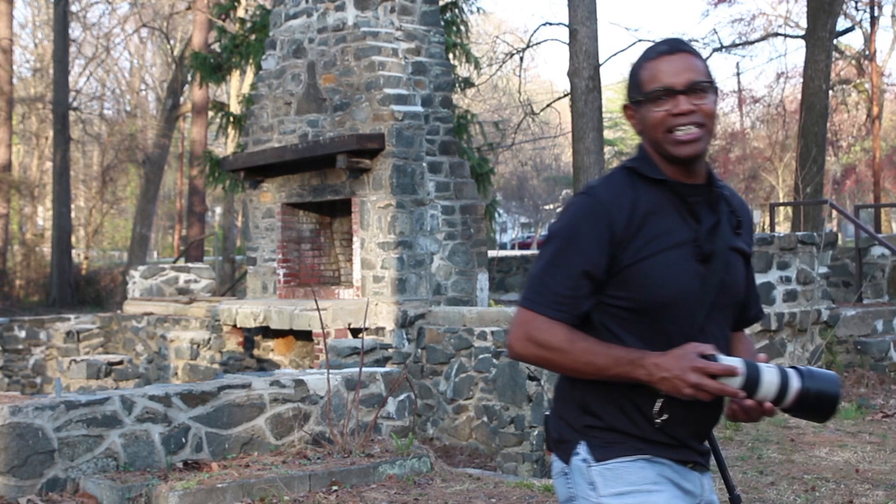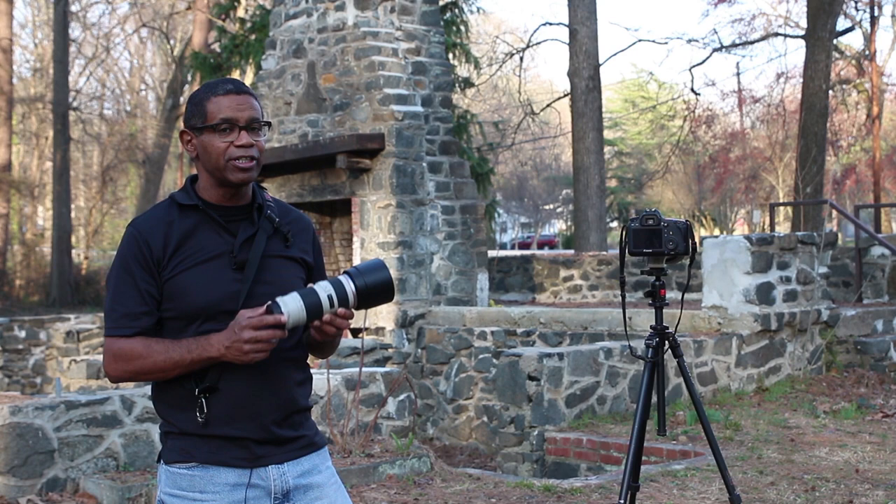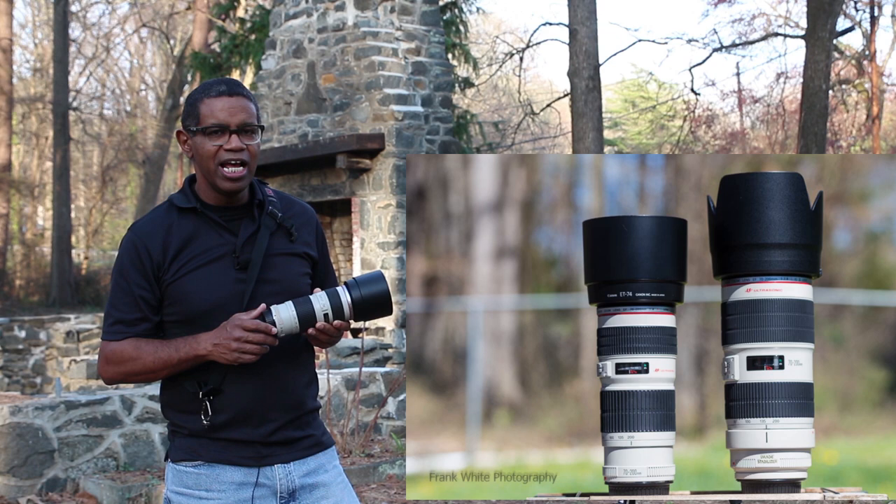Hi, my name is Frank White and welcome to another episode of Photography Tips and Reviews. In today's episode, I am going to talk about the Canon EF 70-200mm lens. The 70-200mm lens is one of the most sought-after lenses for photographers, primarily because it's such an awesome lens for so many different genres of photography.